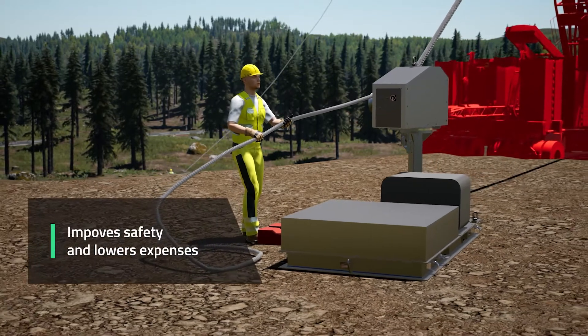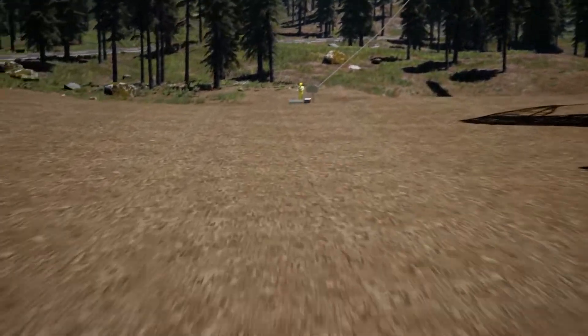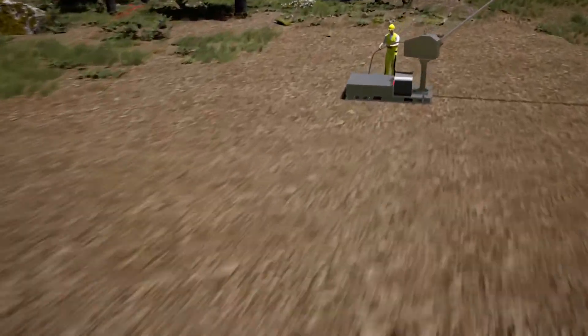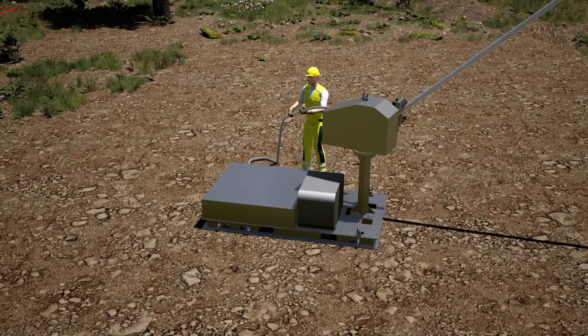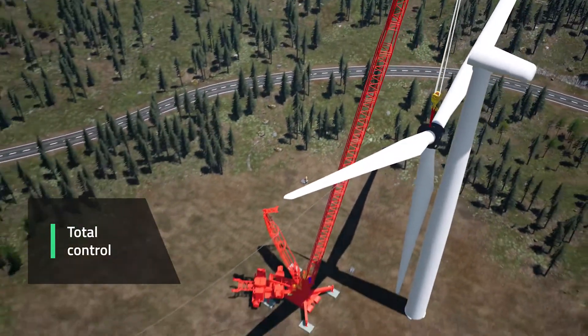Capstan winch from Enable significantly improves safety and lowers expenses when installing wind turbine components. Even in windy conditions, the capstan winch guarantees total control during installation and lifting of nacelles, blades, or rotors.